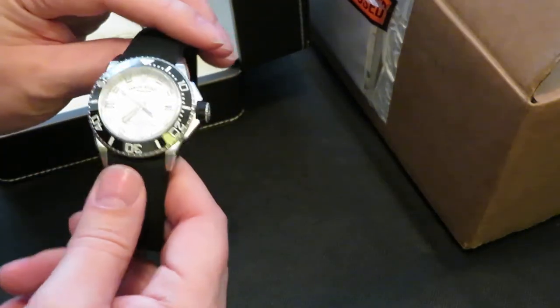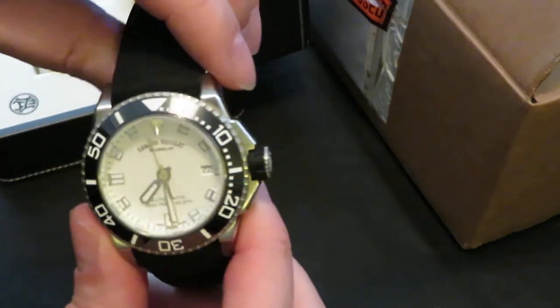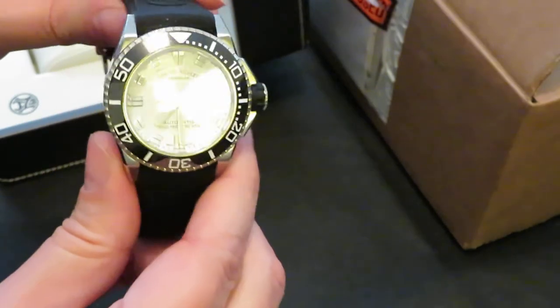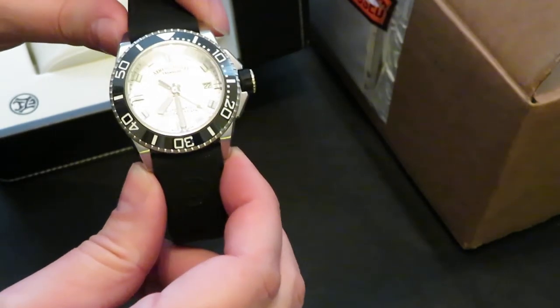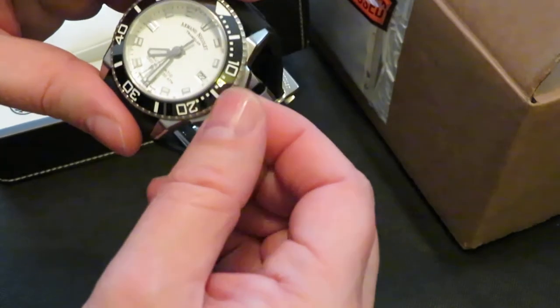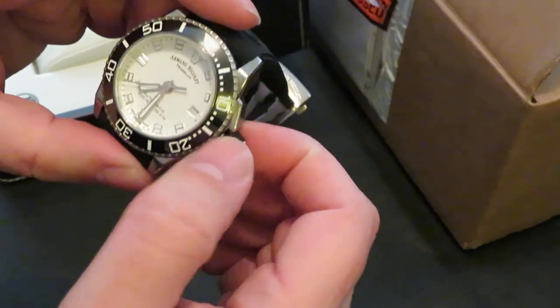The Aquis is a beautiful watch and I'll probably still end up getting it, but this one is a little bit different. I love the way the lugs are dropped down on it — it fits nicely on the wrist. The movement is an AN 2846-9, based on the ETA 2824-2, 21 jewels. You've got a screw-down crown with a rubber shroud on it that feels really good.